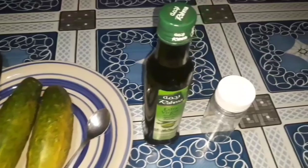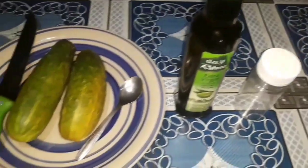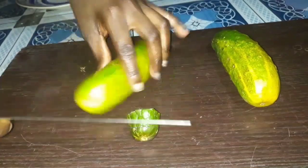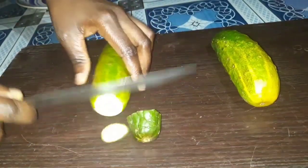I needed two cucumbers, which I already washed, and also olive oil as my carrier oil. To prepare the cucumbers, I cut off the ends and peeled off the covers that were going to be used.